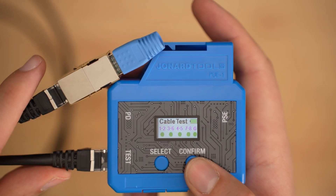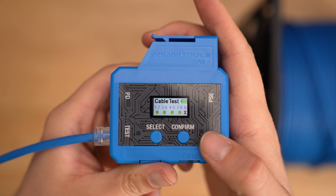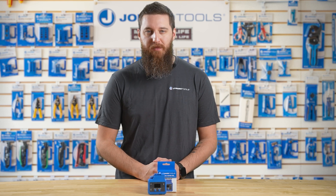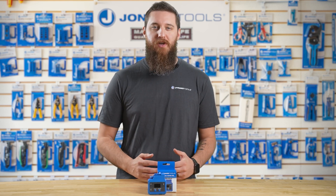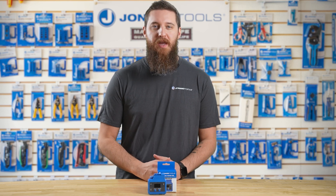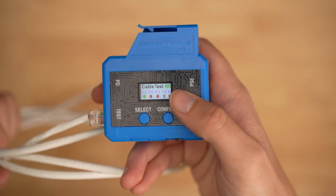A green dot shows that the wire pair is functioning correctly. Next is the orange dot, which means the resistance is too high — this is sometimes due to cable length, conductor construction, or improper contact or termination. Then there is the red dot, which means the wire pair has a short or missed wire.